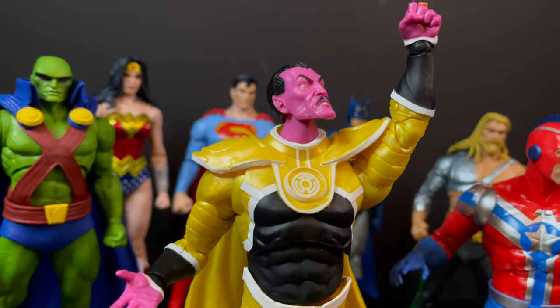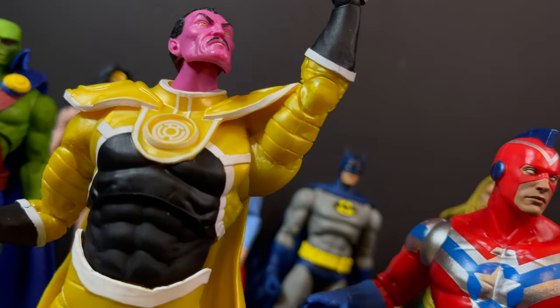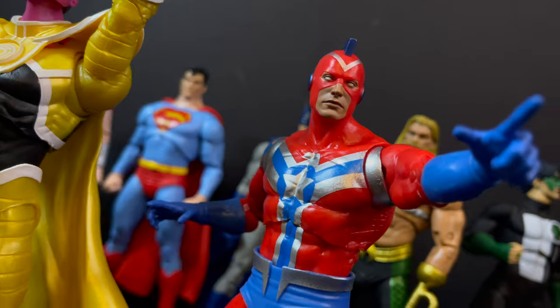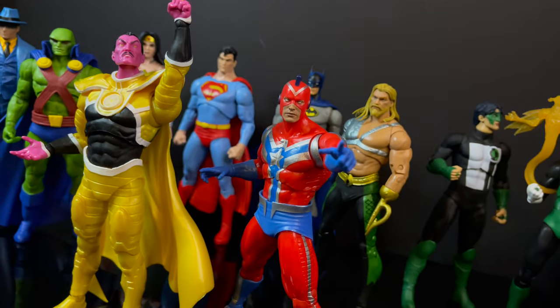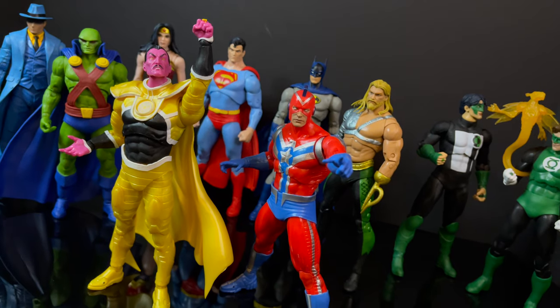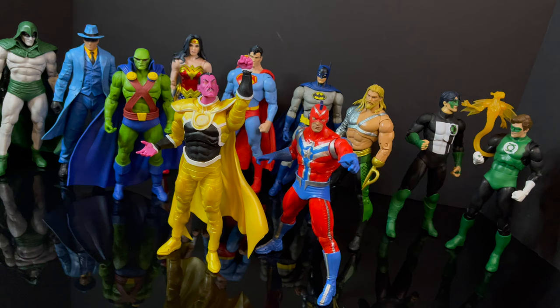As always, drink some great coffee, eat some great food, but most importantly keep bringing on these deep cut characters. I didn't even know Sinestro was infected by Parallax — that's something else I learned today, along with the history of Commander Steel. I'll talk to you guys soon. Adios.